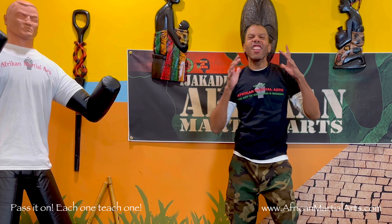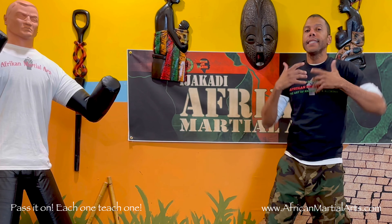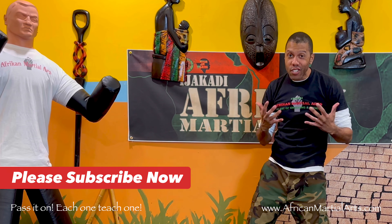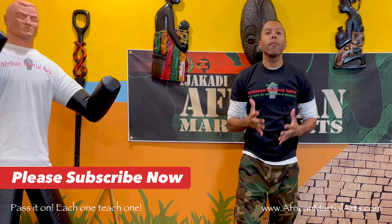All right, guys, welcome back to another lesson edition episode, whatever you want to call it, an IJKHAI African Martial Arts instructors program. We're teaching you guys how to teach, how to be instructors and how to pass on to the next generation African Martial Arts.